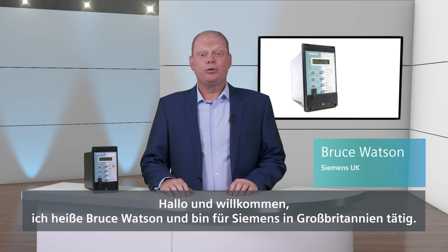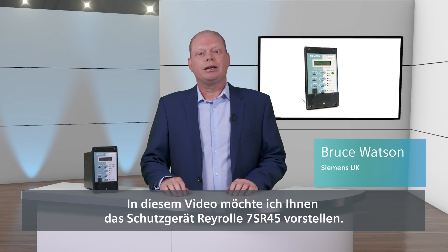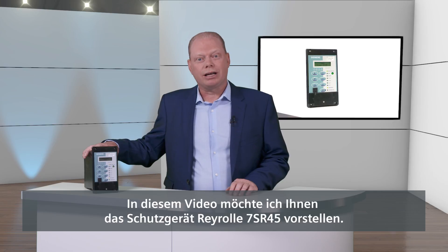Hello and welcome. My name is Bruce Watson and I work for Siemens in the UK. In this video, I'd like to show you the Reyrolle 7SR45 protection device.